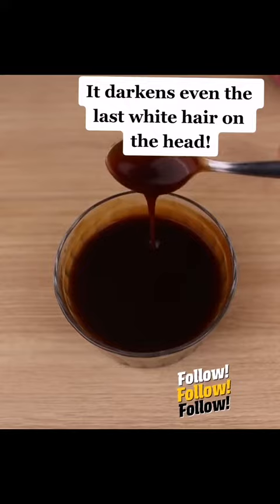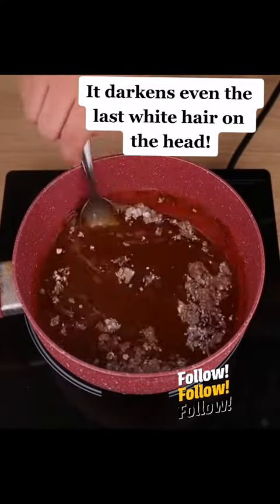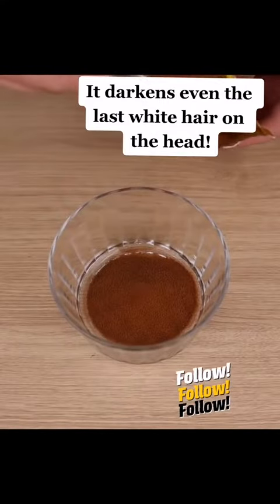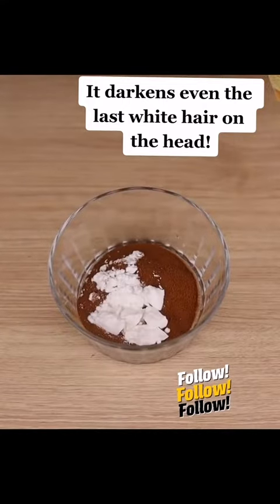I will explain to you the right way to apply. Before you apply, you should wash your hair with shampoo and conditioner, and then dry it with a towel to remove excess water. Then you apply your natural dye, put a bag on your hair, and leave it on for at least 1 hour.